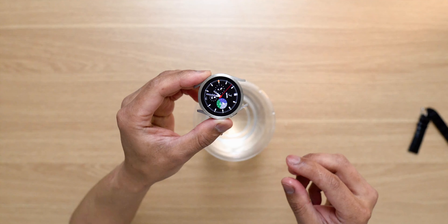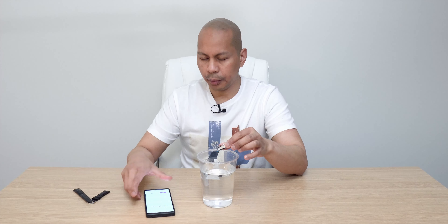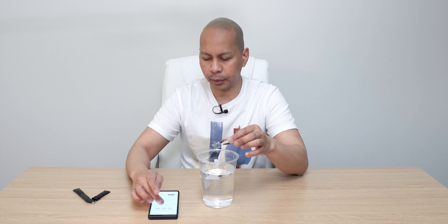Now what we're going to do is place it underwater. Let's put the timer here — we're going to probably set it up to one minute.